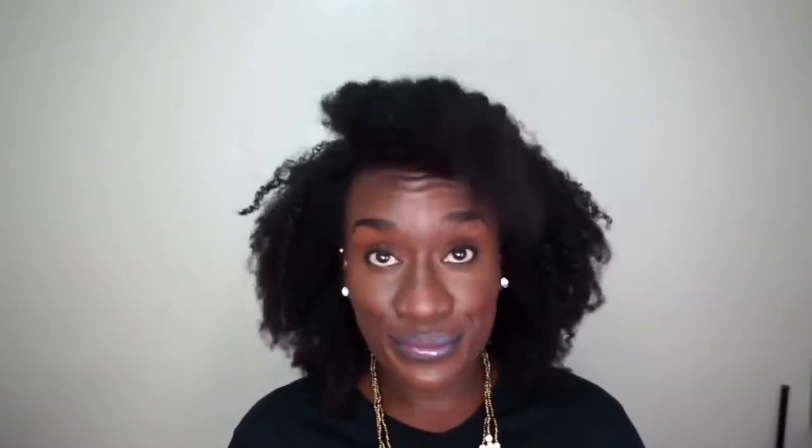Next one is called the Messy Rocker. You're going to pin your hair backwards — not halfway, but less than halfway. And then pull that hair forward, pull it down towards your face to your liking. It doesn't have to be uniform. The messier, the better. Once you're done, you rock on.